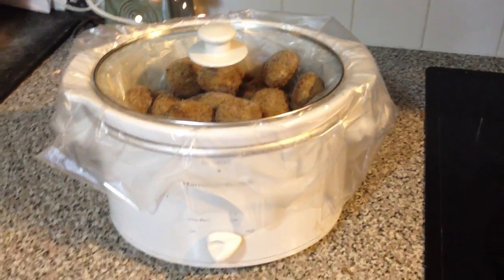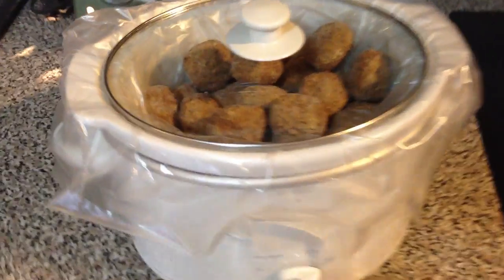Then you're gonna mix that all together and you're gonna add a bag of frozen meatballs, whatever your favorite is. I use the 80 count and that fit perfect for me. Once you get it a little warmed up, you're gonna coat the meatballs and put it on high in your crock pot for four to six hours. Delicious! Great appetizer!